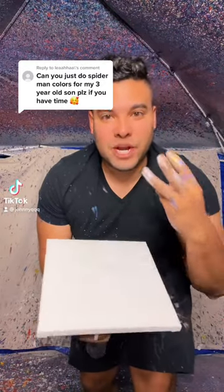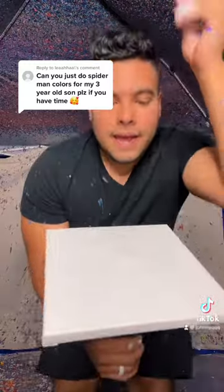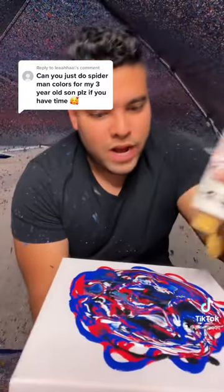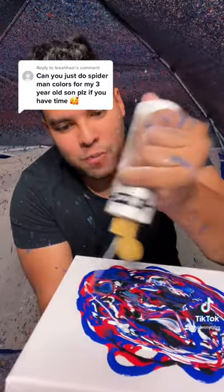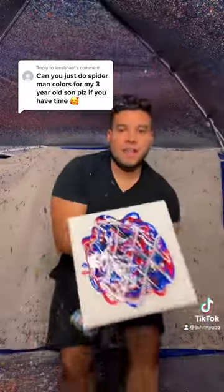Can you just do Spider-Man colors for my three-year-old son please? Yeah, let's do it — I got time. For the spider webs, let's do pearl metallic for the webbing. All right, here we go, let's do it.